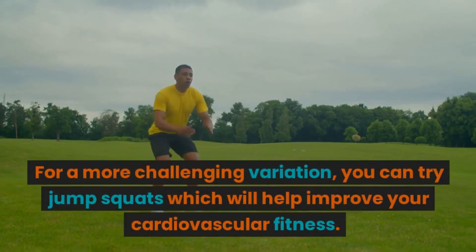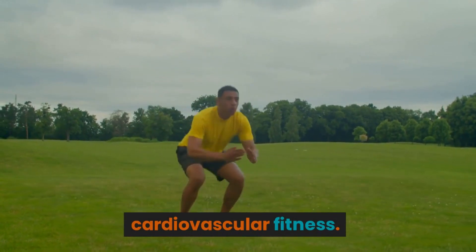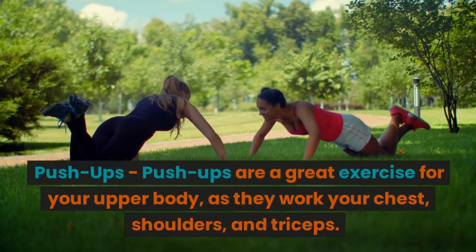For a more challenging variation, you can try jump squats, which will help improve your cardiovascular fitness.